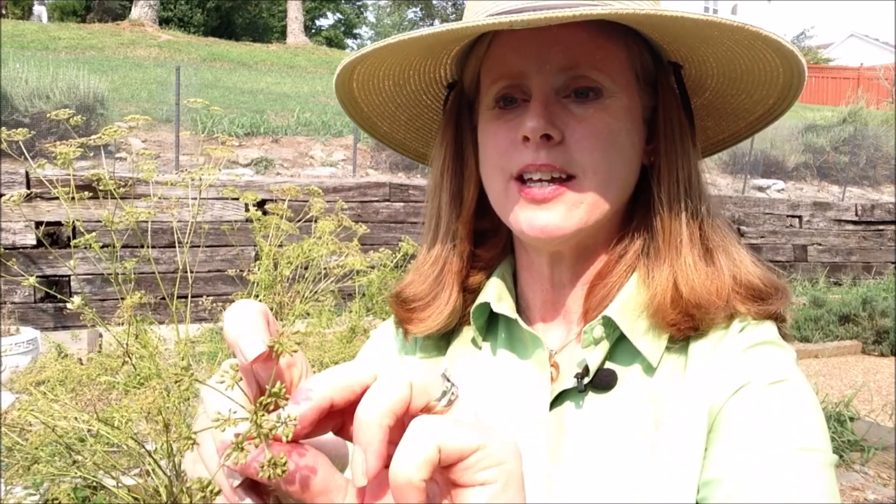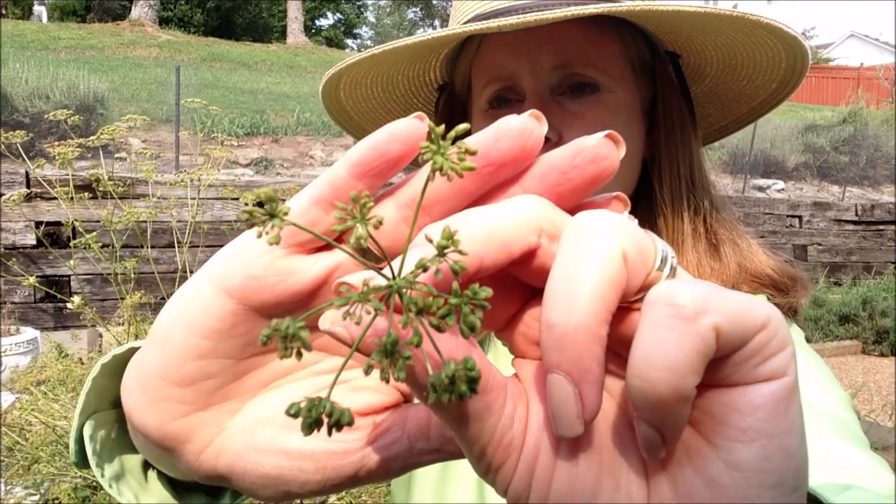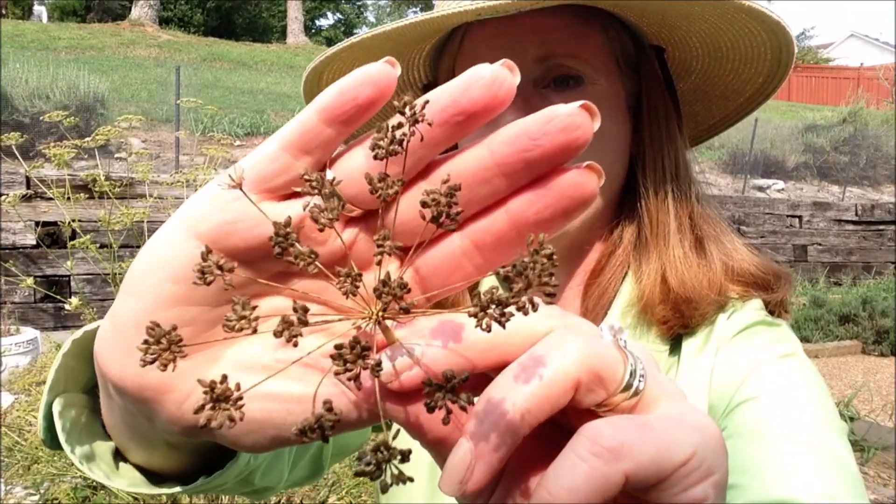We planted this parsley last year. It overwintered, which means it stayed in the ground during the winter. This spring it started growing a little again, enough that we could harvest some leaves. And then we noticed it's starting to bolt, so we let it go ahead and bolt. As you can see, several are still green, but some of the seeds are starting to brown, and it won't be long until we get to harvest some of these and plant them.